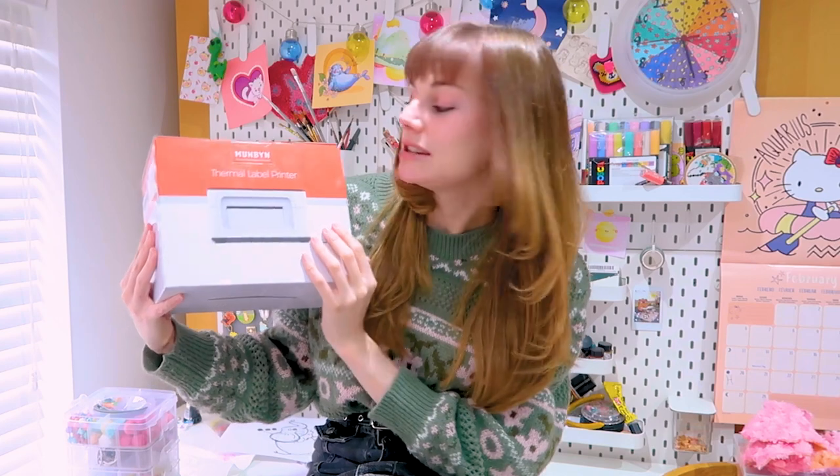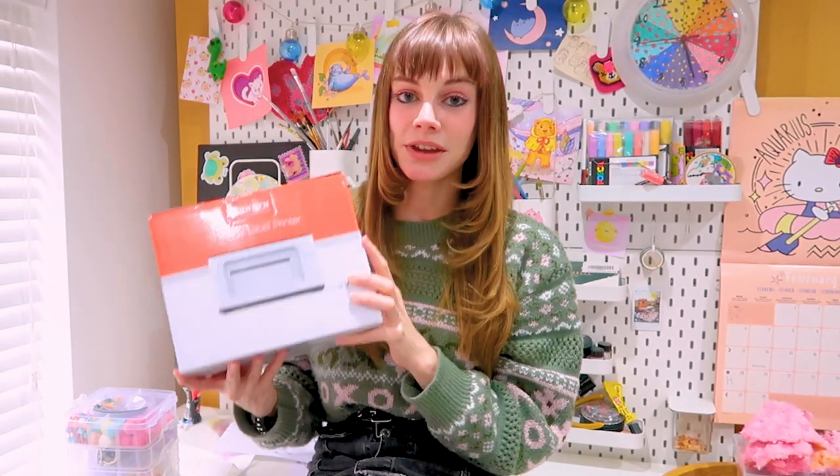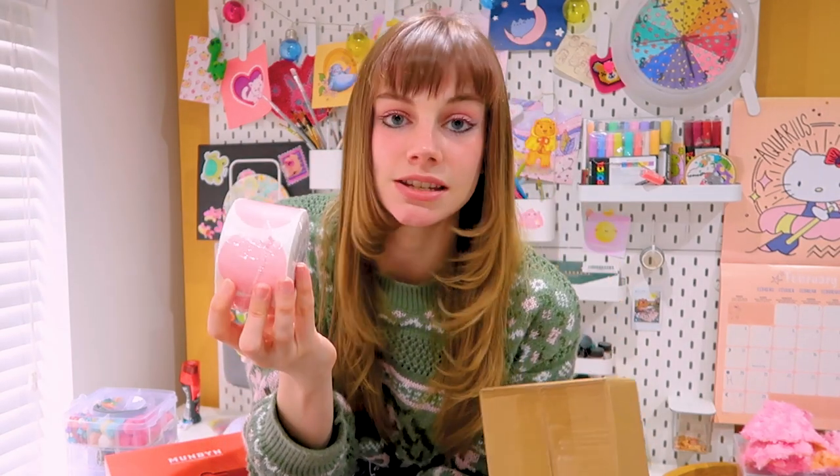Hopefully by the end of the month the website will be ready to launch alongside some new products. I was very kindly gifted a label printer by Munbin — it's great for creating shipping labels for orders and also for creating round thank you stickers that I stick on all my orders. They sent me two different types of labels: shipping labels and brown labels which I'm going to design later in this video.